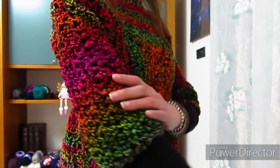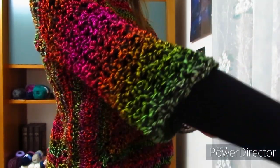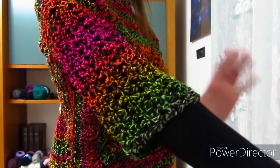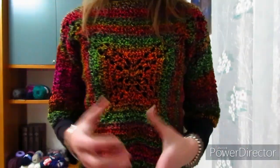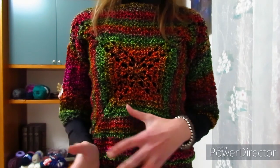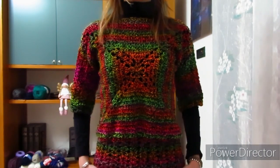Poi si continua la parte di sotto e si fanno le maniche. Per la parte di sotto e le maniche ho optato per un punto con i ventagli, quindi una cosa molto semplice. Non ho fatto le maniche né troppo larghe né troppo strette, una via di mezzo. Le ho fatte a mezzemaniche perché non le volevo lunghe, visto che ho fatto tanti maglioncini lunghi. Ho fatto lo stesso motivo anche sotto.